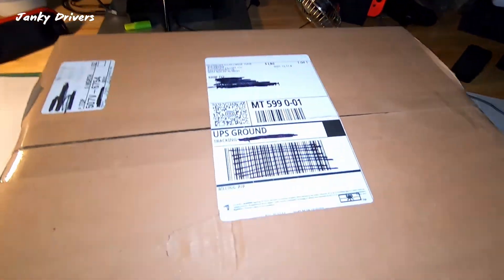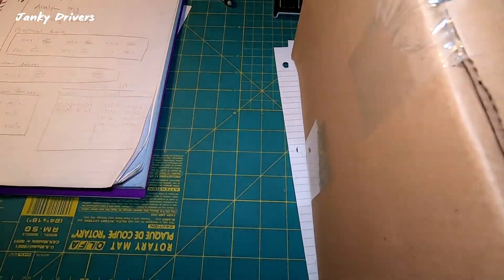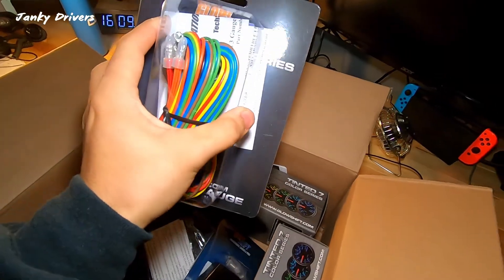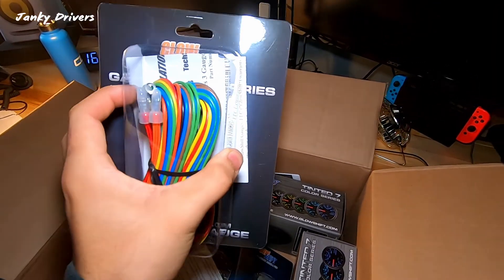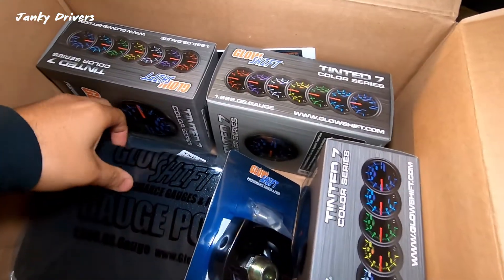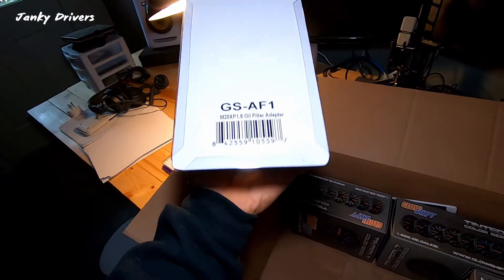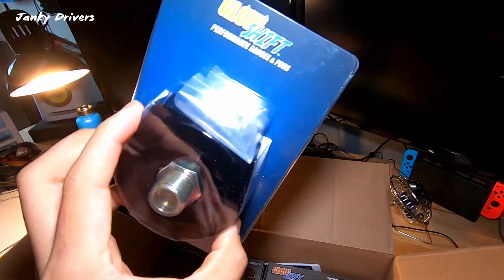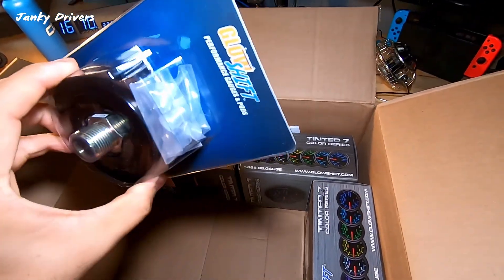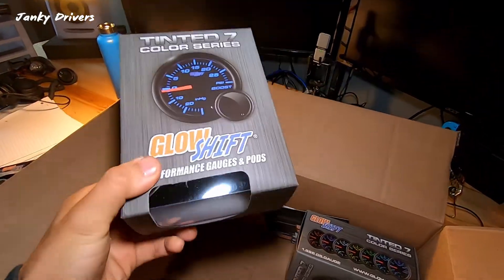Today we have a package! We got a package from GlowShift Gauges, we're gonna open this baby right up. This takes three gauges and turns them — it takes three of your orange wires and puts them into one wire. This is your hardware for your gauge pod, that's gonna look awesome. We're gonna put that on the side. Here we have your sandwich plate — it's got four ports where you put the oil pressure and oil temperature sensor. Oh, it feels like Christmas, I miss these gauges, these are awesome.